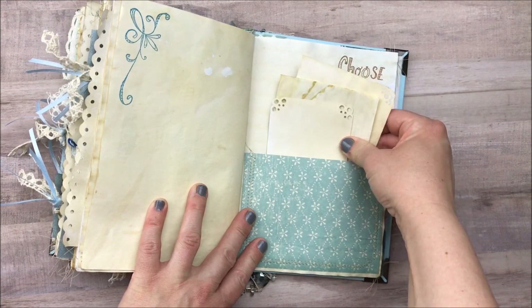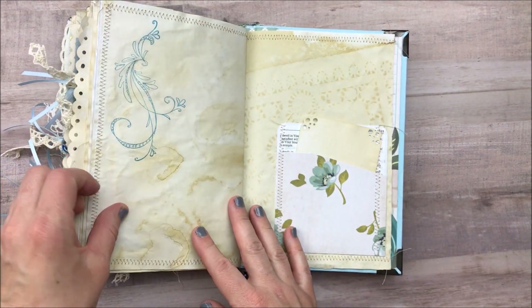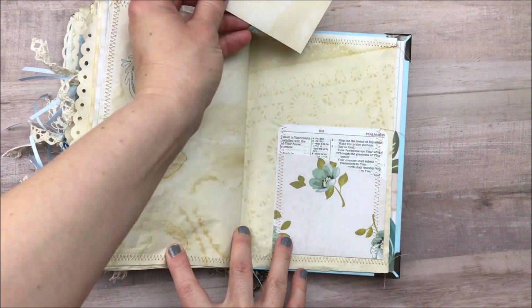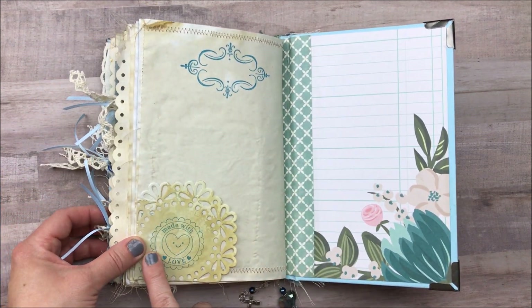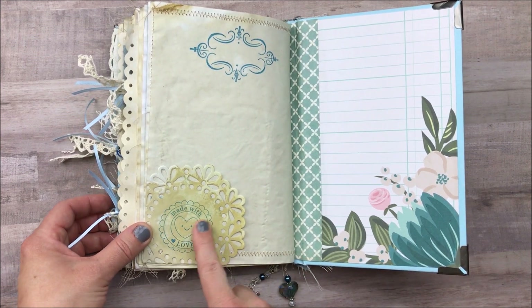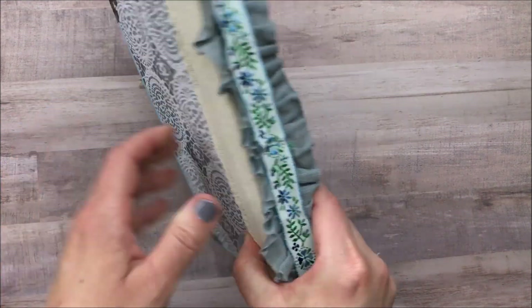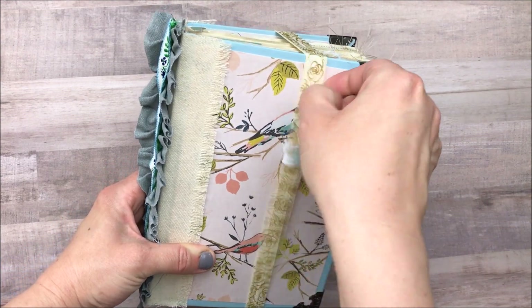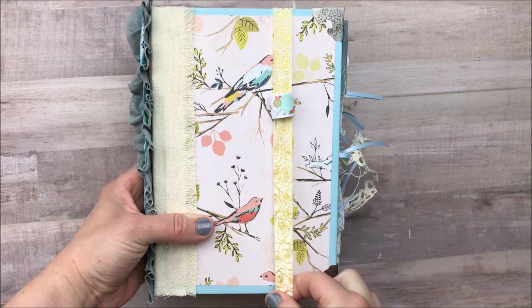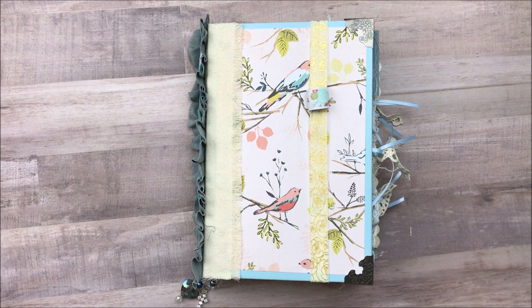Here's another packet with some journaling cards and then here is pretty much the last page. In the back I just added this spot that she could write something in if she wanted. I stamped 'Made with love' on a doily and then I'm probably going to sign it. So that is my very first journal and I have to say that I am in love with it. It's really hard for me to part with this after so much love has gone into it. I hope you guys enjoyed this video — please give me a thumbs up, subscribe to my channel if you haven't already, and I will see you all in the next video!